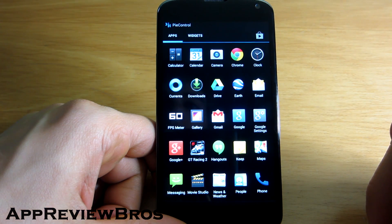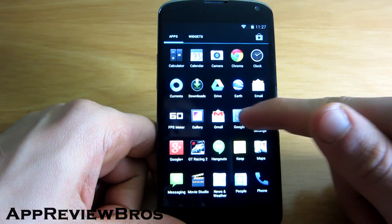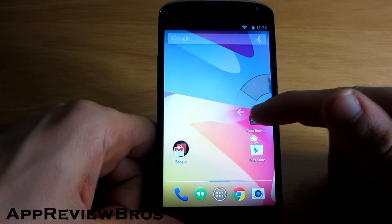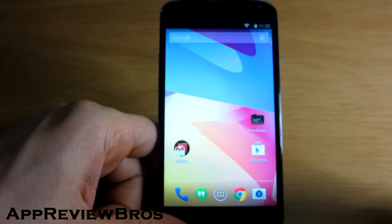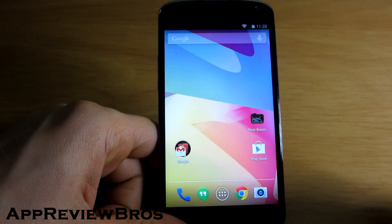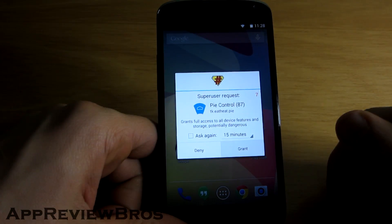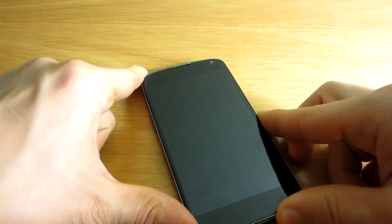So you simply go to the PyControl application — it actually just started itself. It's totally in working order and it works amazingly well without any problems. That's how you disable the on-screen buttons on the Nexus 4. As you can see it's very easy to do and takes no time at all. Thank you for watching and see you next time.